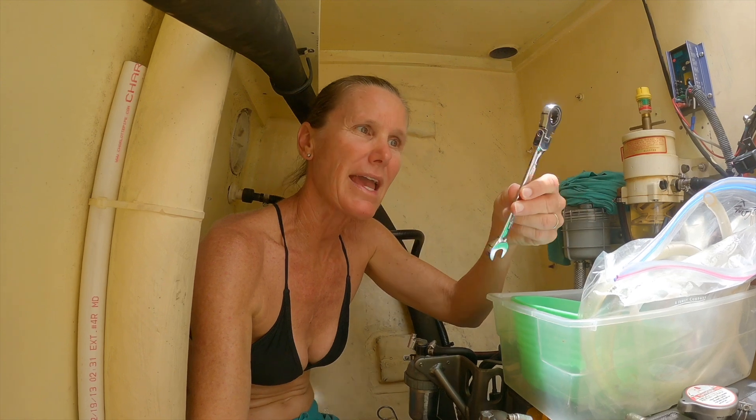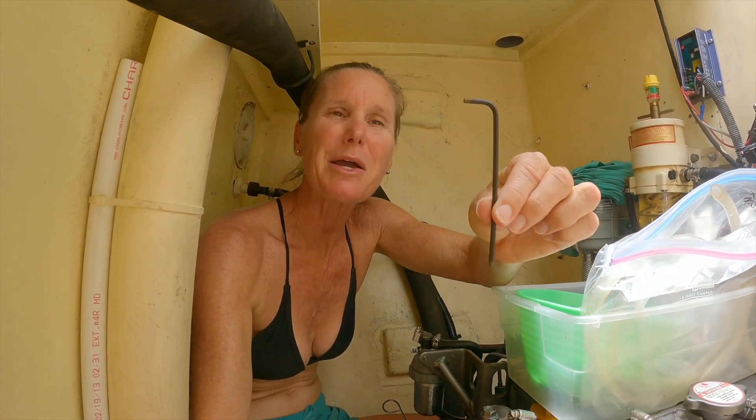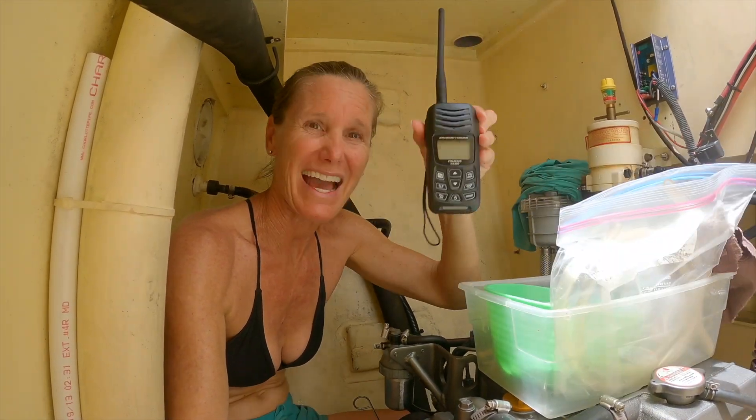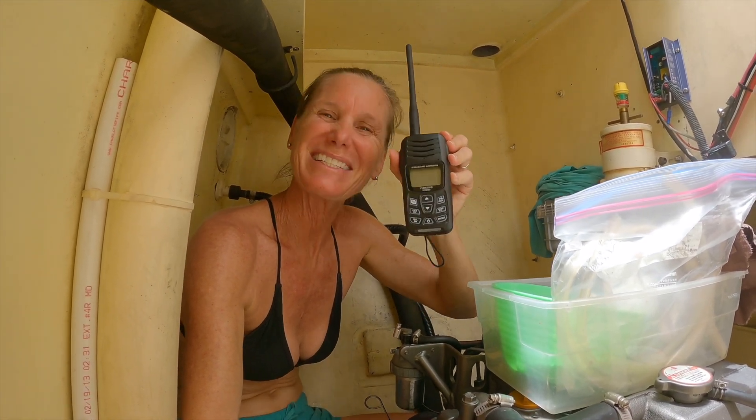First thing you need is a 12 millimeter wrench and a 3 millimeter hex key. Distilled water, lots of rags, gloves, some tubing, and a handheld radio — for any of you whose husband is up doing something else — so if I need help, have a question, or need something, he'll be right there.